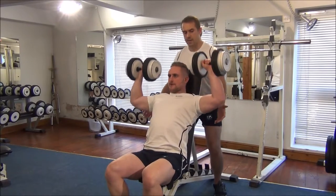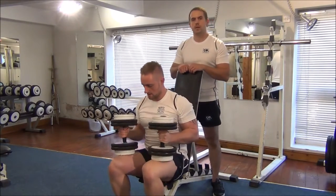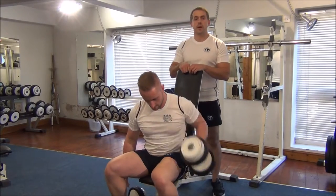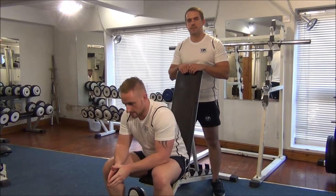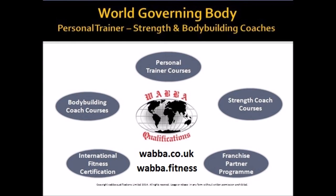Excellent. So I'm going to call that now Martin's one RPM. So there you have it — one RPM testing for a dumbbell shoulder press. That's correct, this is practical.